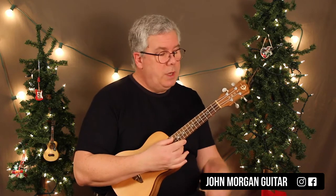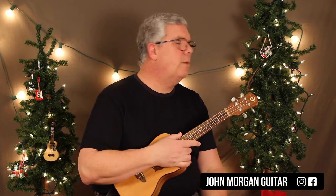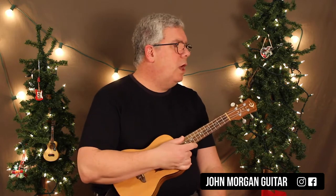All right, this song's in 3/4 time. There's a pickup note that leads into it. I'm just going to do all down strums to try and make that part easier. But we've got a lot of chords to get through here.